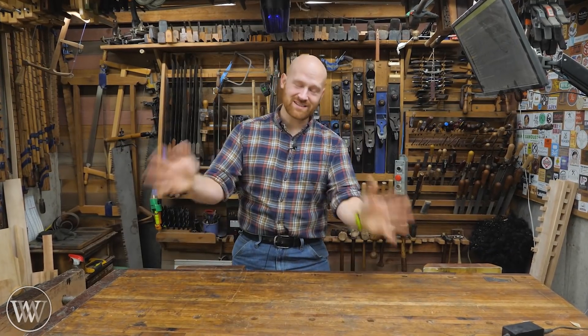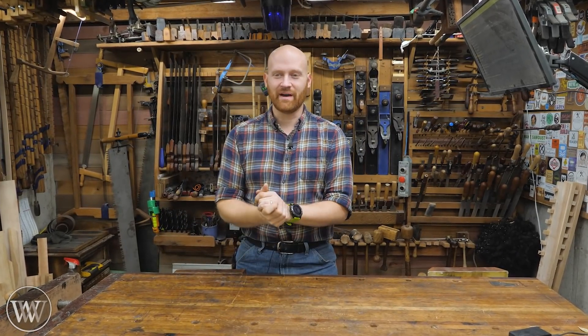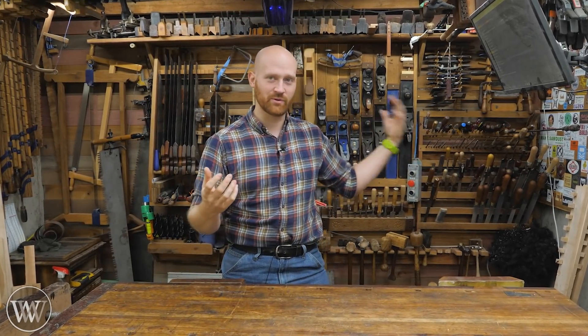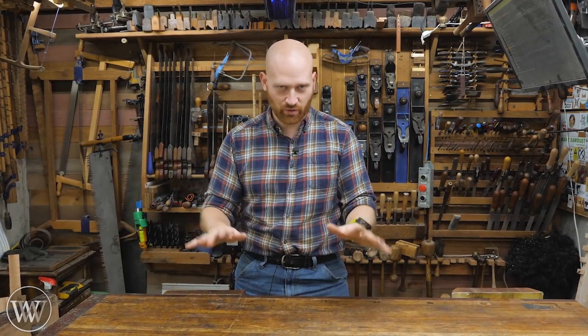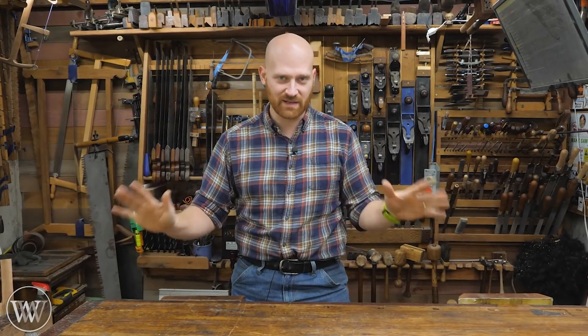I was not going to be doing a video on this, but enough people asked me to, because apparently there's a large crossover between people who are doing hand tools and people who want to be self-supported in electricity. So this video is going to be very short — I'm just going to talk about the how, why, what, and expenses.